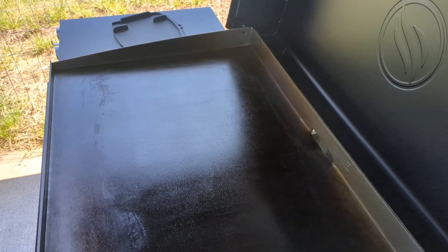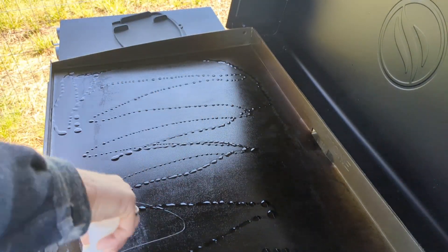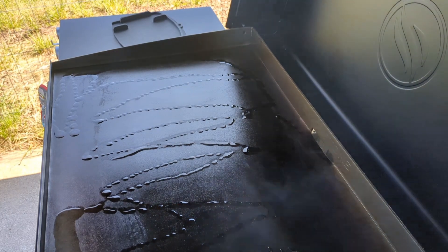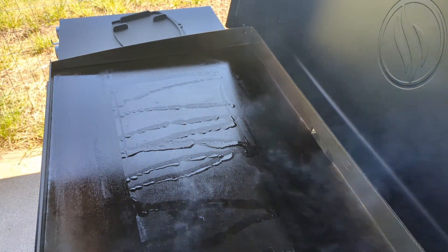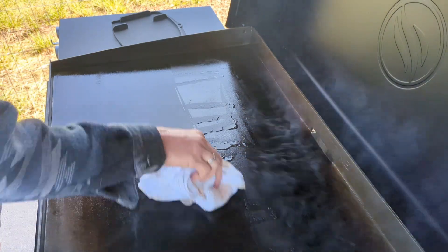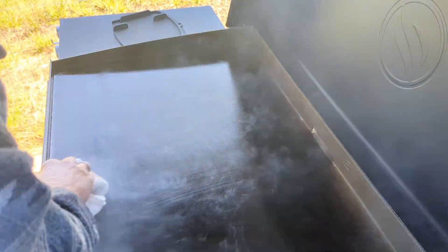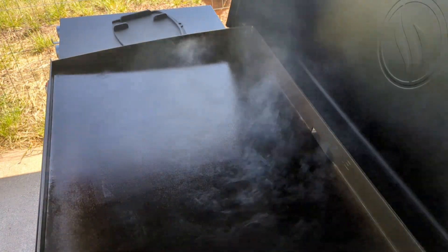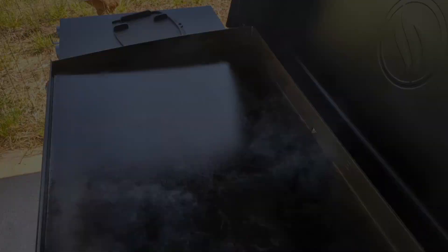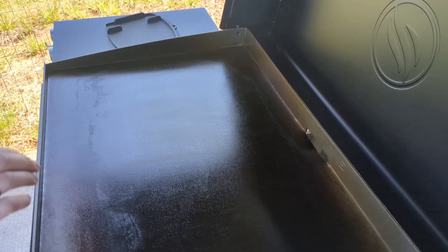My third coating was just about done, so let's go for the fourth coating — this is probably going to be about the last one. Let it burn off. That was four coats and my griddle is looking pretty good. If yours isn't as dark as you think you need it, just keep adding layers and letting them burn off until you get the coating you want.